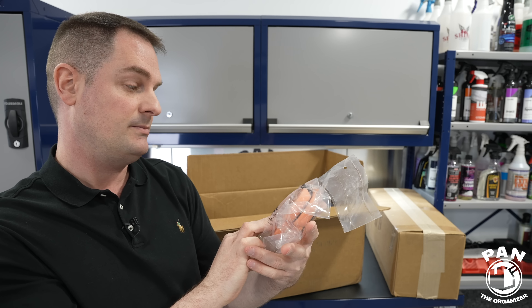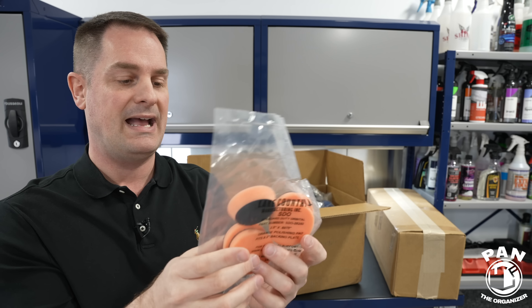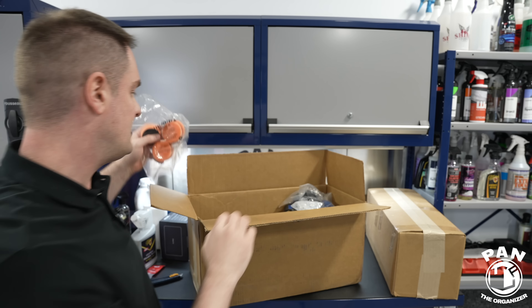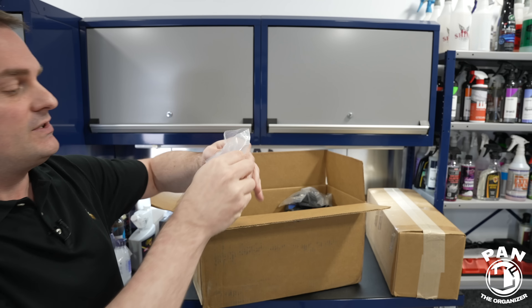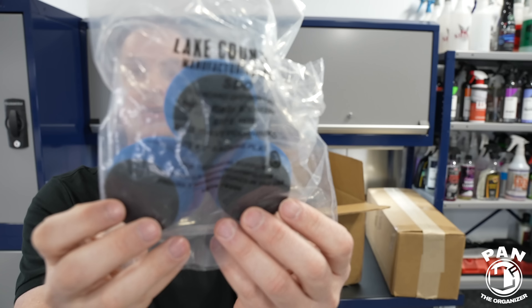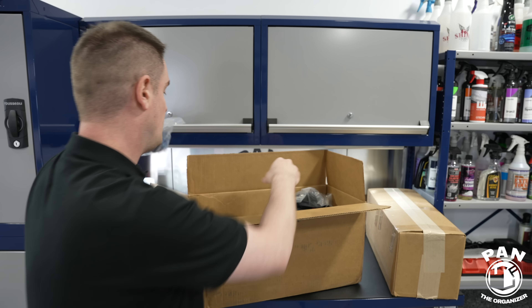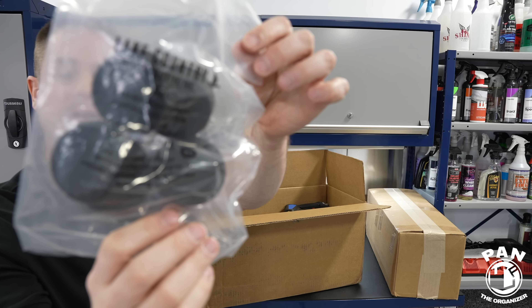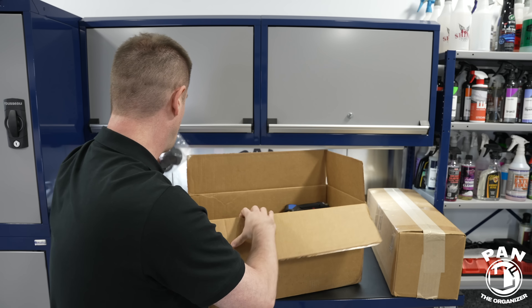Polishing pads — these are two-and-a-half-inch pads, perfect for the Adams micro polisher. From Lake Country: the medium cut orange pads, heavy polishing or compound blue pads, and the soft finishing or final polishing black pads.